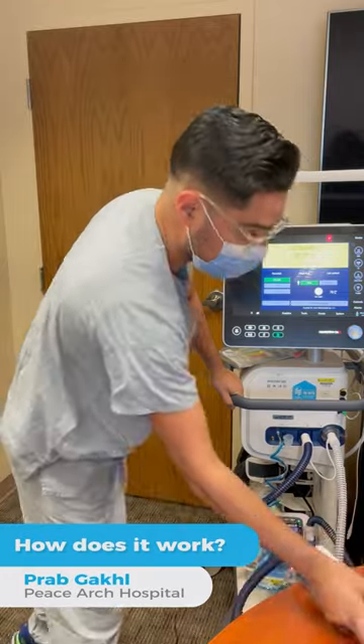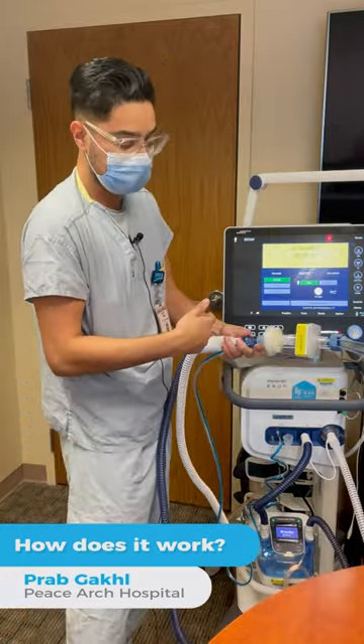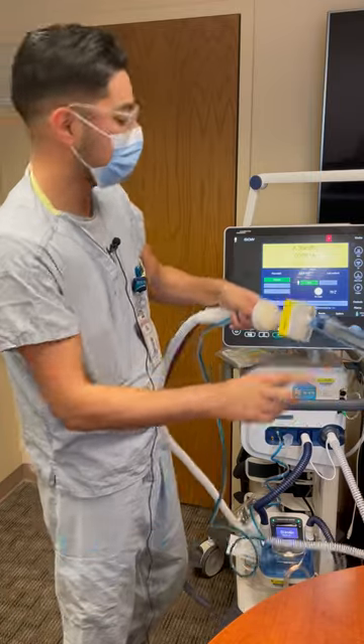This right here is just connected to a test lung. I can show you how it works. If we did have a patient that was intubated, it would connect over here to a tube that goes down into their lungs, and then this mimics the lungs here.